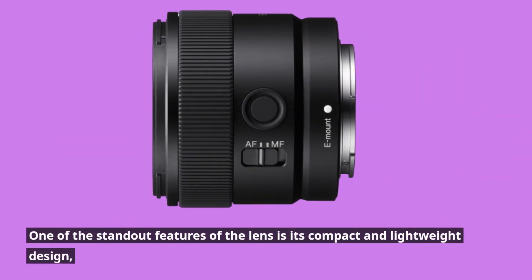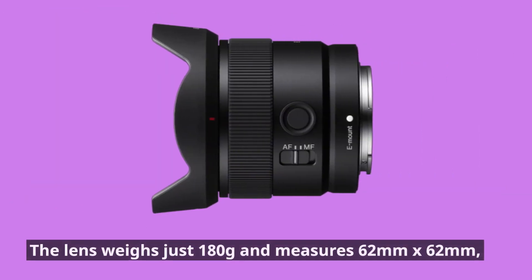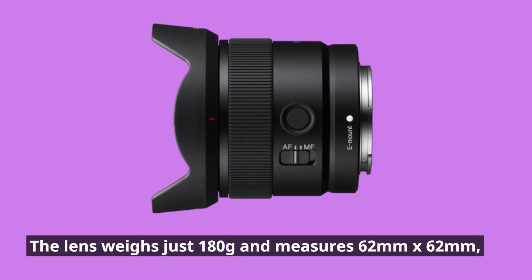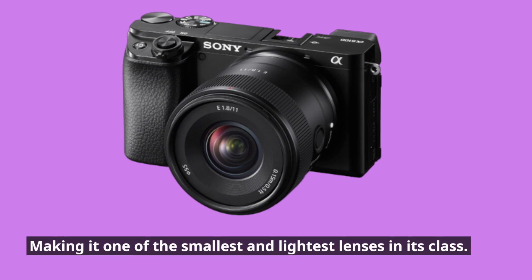One of the standout features of the lens is its compact and lightweight design, which makes it easy to carry around with you wherever you go. The lens weighs just 180g and measures 62mm by 62mm, making it one of the smallest and lightest lenses in its class.